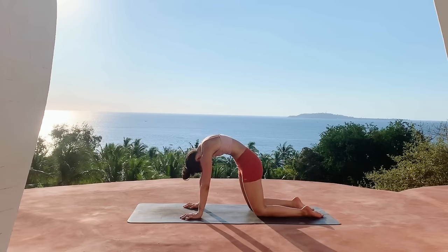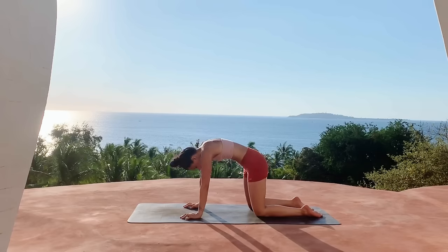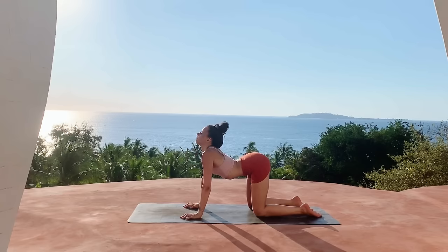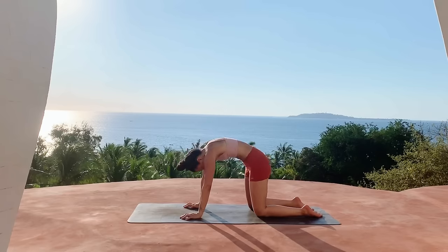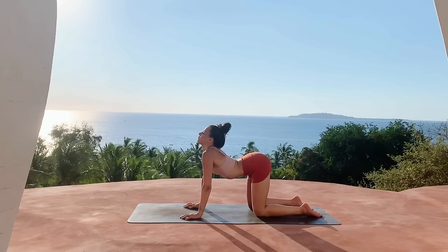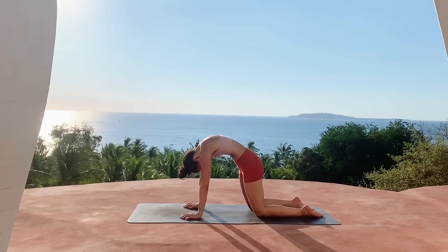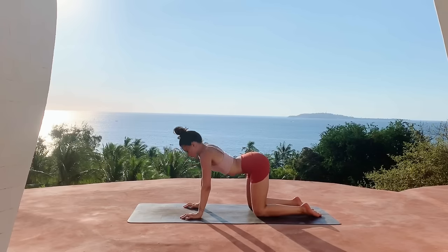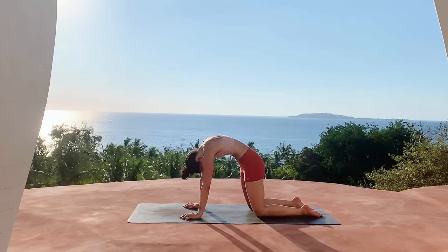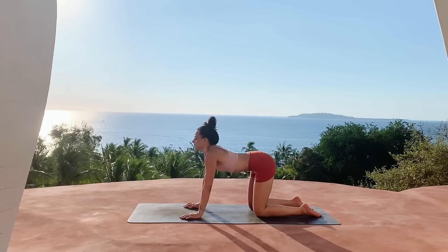Keep moving at your own pace, matching your movements with your breath, spreading the fingers nice and wide, and finding any other intuitive movement that feels good in your body — maybe shifting the hips from side to side.